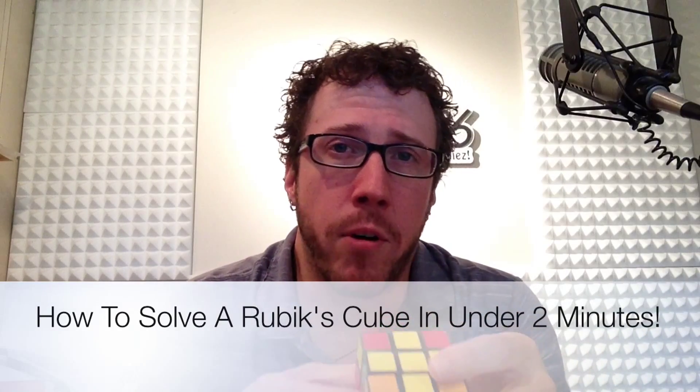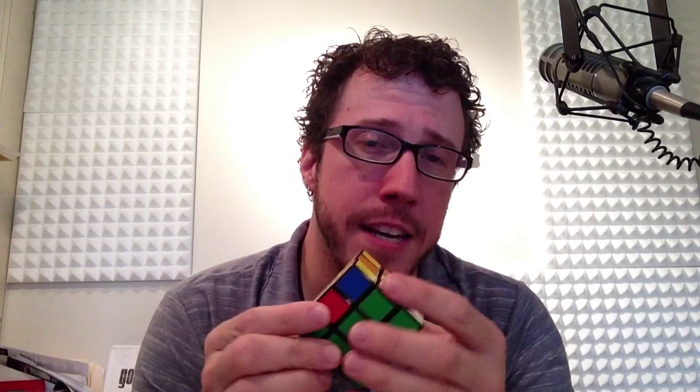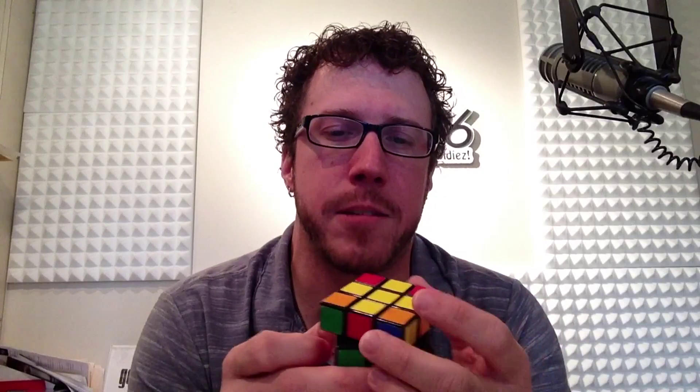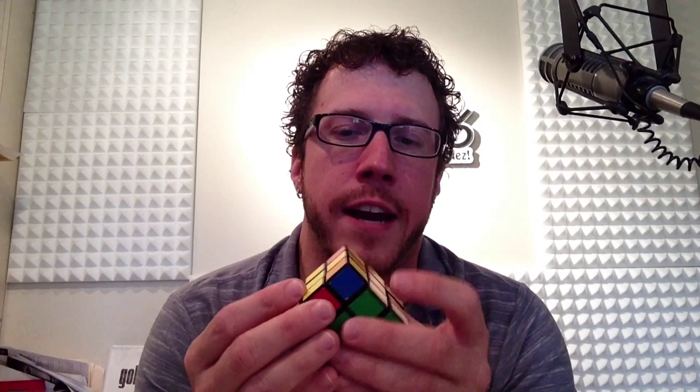Hello again, it's Keith James with 96.1 in the mornings and how to solve a Rubik's Cube in under two minutes. If you've been with us this far, we've solved the bottom layer and the middle layer, and now we're after the top layer. It's going to take about four steps. The first one is today and we're trying to form the yellow cross — that's step number one. There are three different configurations you're going to see on top after you've solved those two layers.